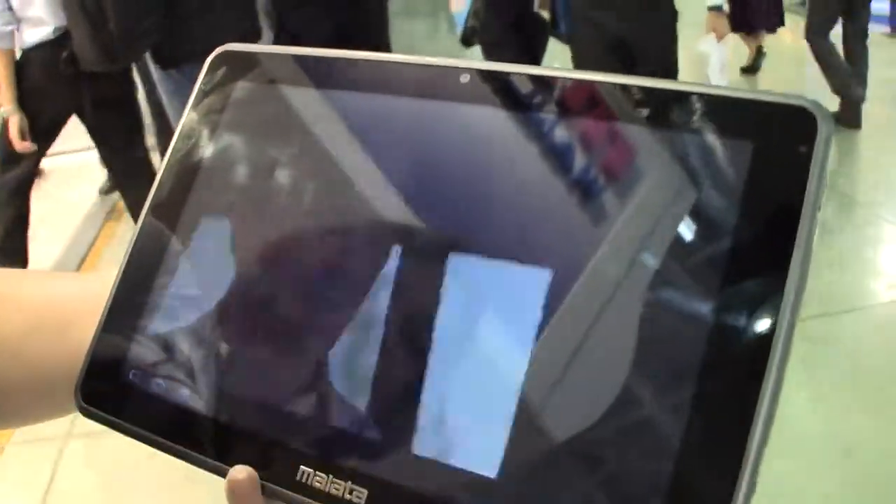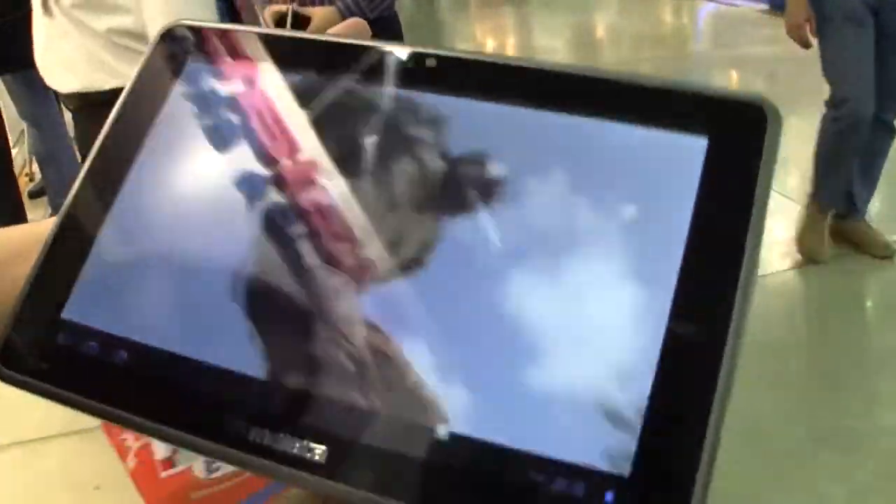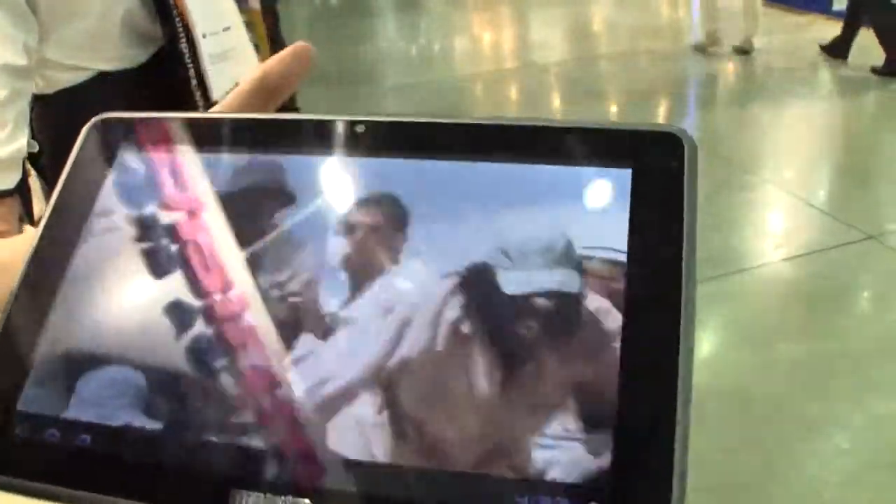Let's flip into the gallery and play some 1080p here. So it's much lighter than the Zoom — I'd say it's around 750 grams or so.